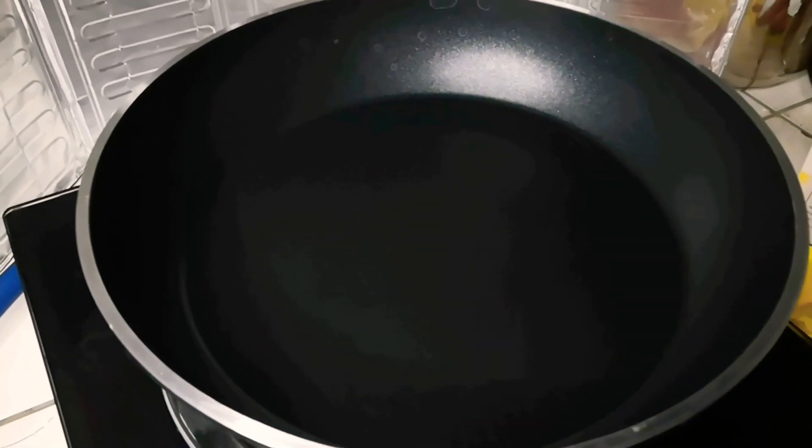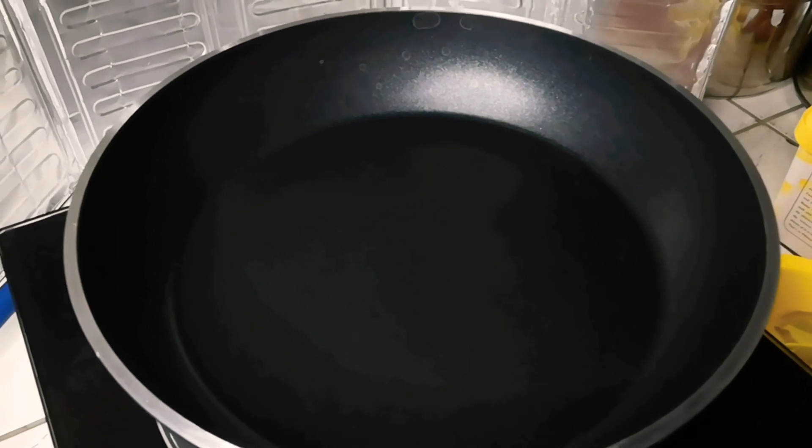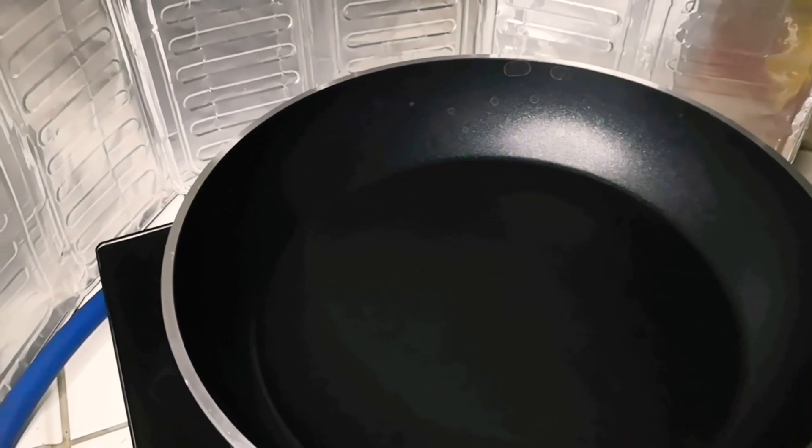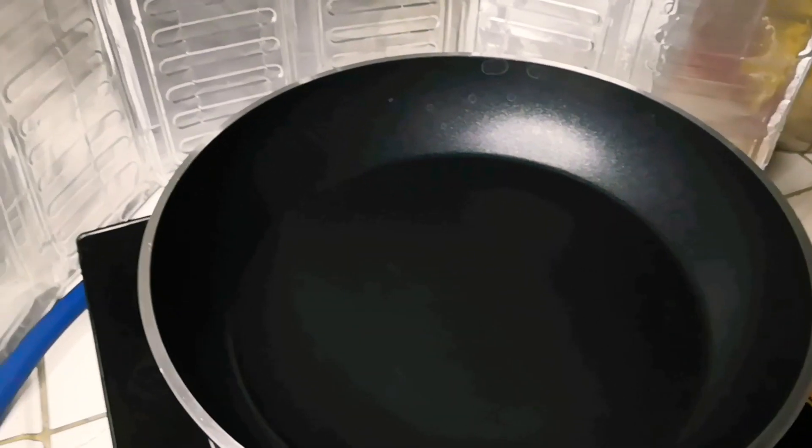Hello, Fox. Hello, Fox. Today, I'm gonna cook the soy veggie chicken stir fry, actually.